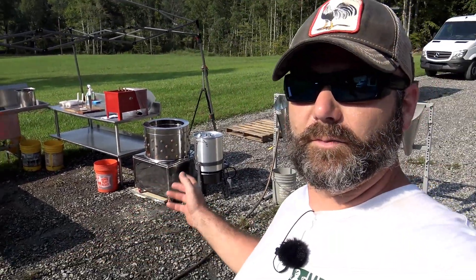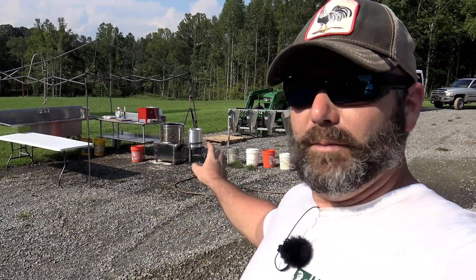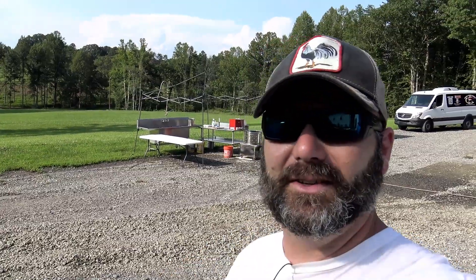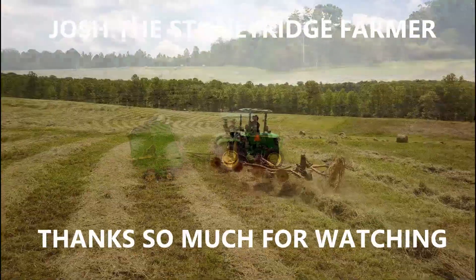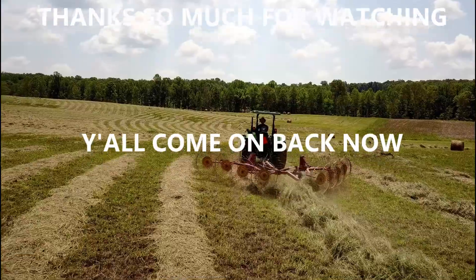I hope you had some fun today going through all the stuff we're going to use to process our chickens. Thanks again to Meyer Hatchery for sponsoring all these videos on chickens, and also thanks a lot to Coops and More — there'll be a link down below, that's where we got the big plucker, the scalder, and most of the killing cones. Don't forget to click that like button, subscribe to the channel if you want to see more stuff like this, and I think you'll enjoy the chicken processing video we're going to make tomorrow — we'll show you a couple of different ways. See you next time. Come on down to the Stony Ridge, bring your wife and bring your kids, we're living life pure and sweet, that's the way it's supposed to be, Stony Ridge!